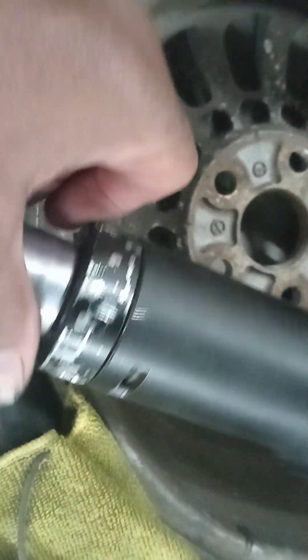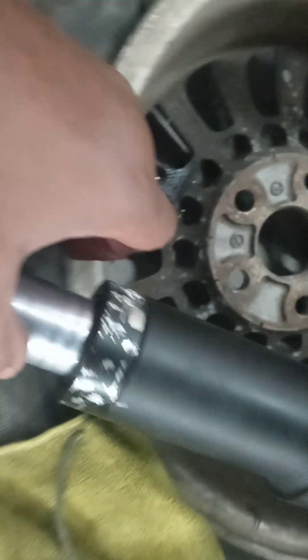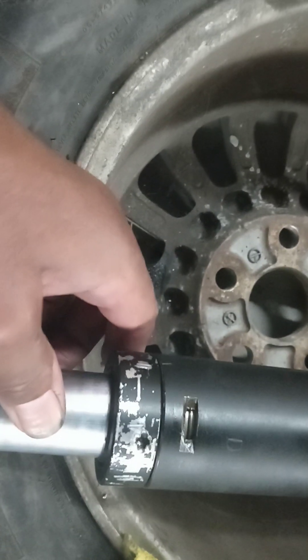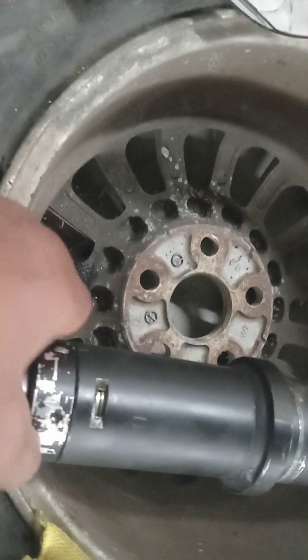There's a tool that goes here and here — it's like a curved wrench with two little dimples in it. I've seen people make them; I didn't find one. So we had to kind of tap on it, which is why we beat this up. We're going to sand this down and repaint it again — it's no big deal.